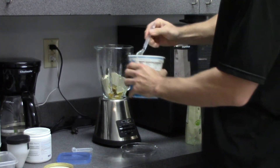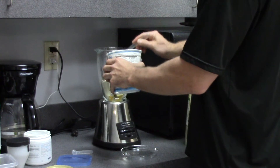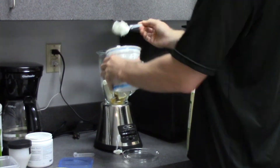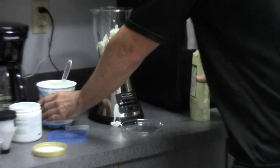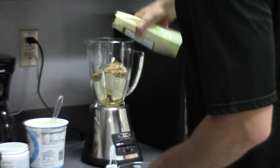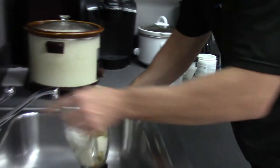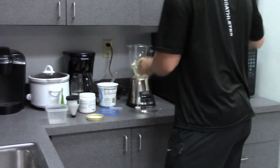Then we're just going to rough-scoop the Greek yogurt in a little bit here. We'll go with about four scoops — making a mess. And then our granola, just top it off. Looks about right. You might have to add a little bit of water to get this going — just a little splash. Make sure you cover it.